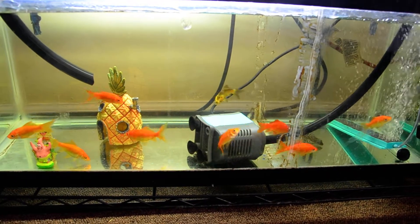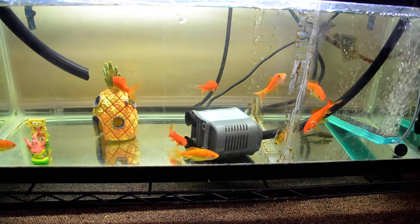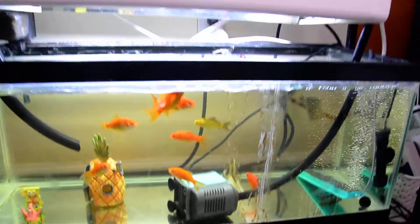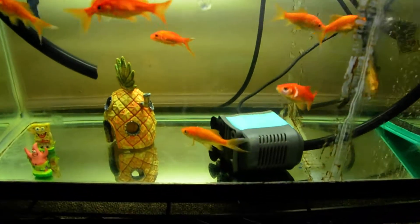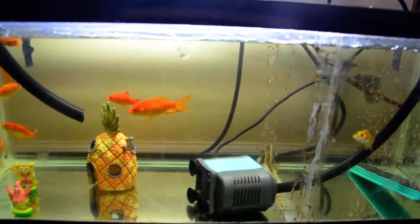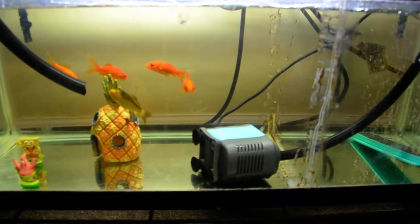Generally what you need are fish, a pump, water, and some type of grow bed or media. I have nine goldfish and one pleco — he's mainly there for algae control.